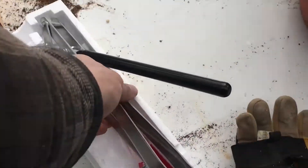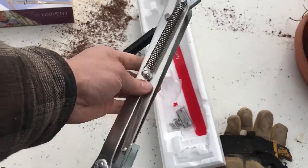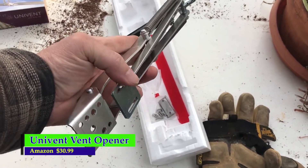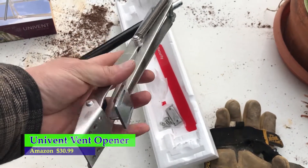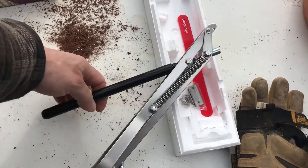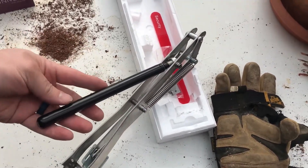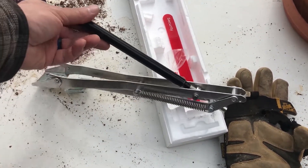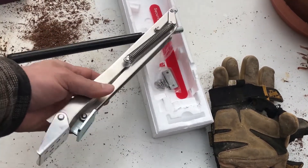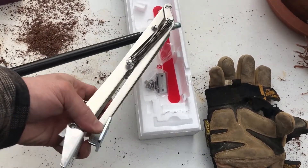Here's what the vent looks like. This part here attaches to the seal and then you screw in this cylinder here. I'm not sure exactly how it works, but it's heat activated and it basically opens up and pushes this lever out.